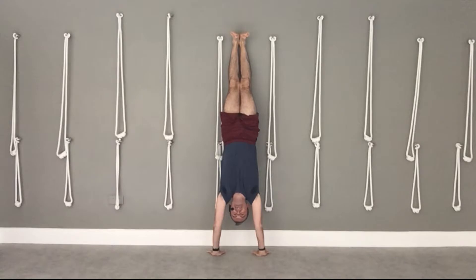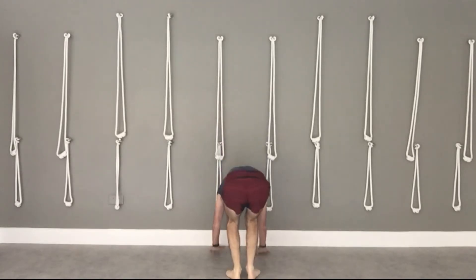Draw the navel in, extend the heels up, the feet up, and push up out of your hands so that you're opening and extending your upper chest and your shoulders.